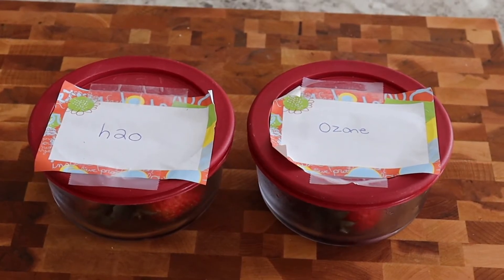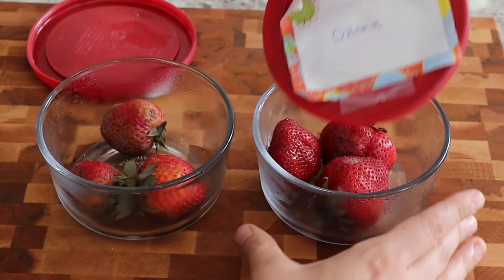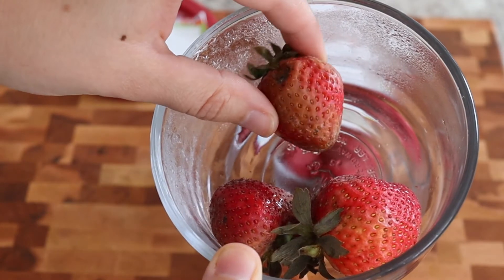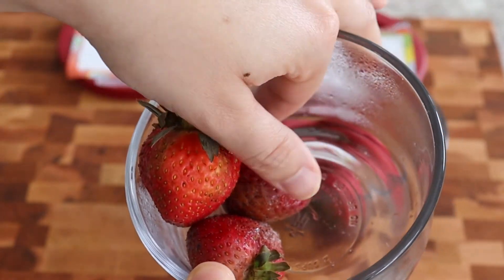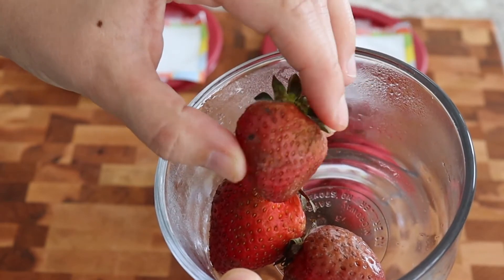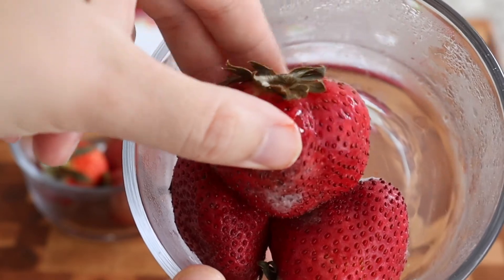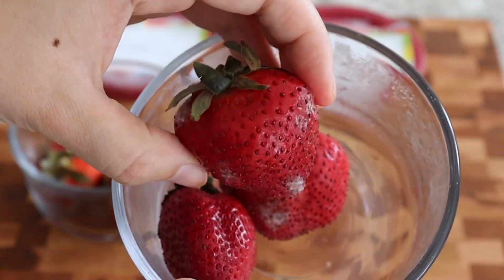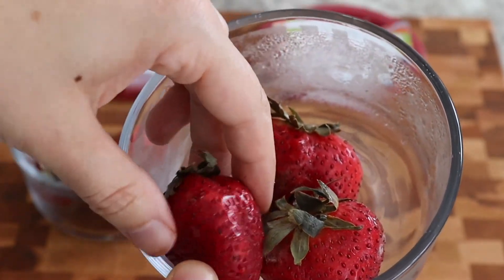It's one day shy of three weeks since I cleaned and washed the strawberries and placed them in the fridge. The strawberries on the left were washed with regular tap water and the ones on the right were cleaned with ozone water — and as you can see side by side, there's a very big difference. The tap water strawberries are not as vibrant in color, look really mushy, and are breaking down a lot faster. The ozone-sprayed strawberries have a very vibrant red color almost the same as when I placed them in the fridge three weeks ago — there's a little bit of mold but they didn't break down as fast and weren't mushy.